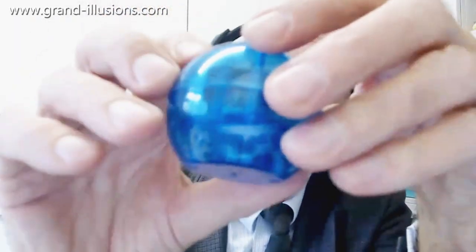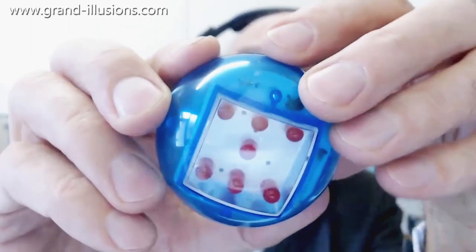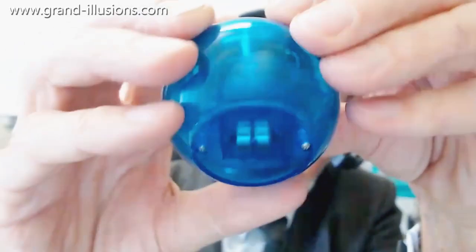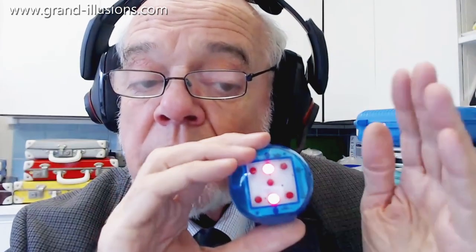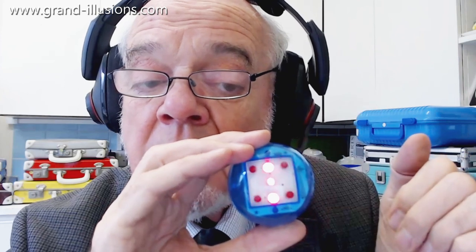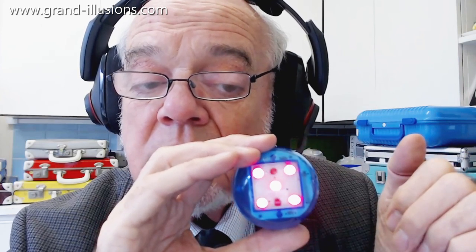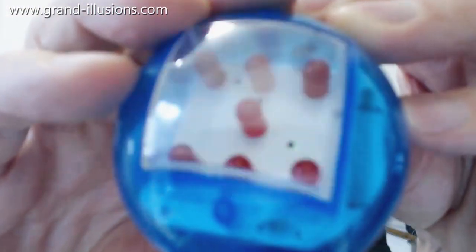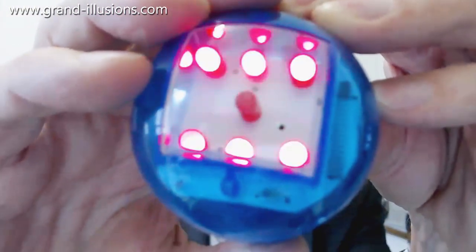Another battery-operated one is something — a small version of this we had in the Christmas pack. It's for people who can't be bothered to throw dice, so you just have this thing here: electronic dice. It's got two AG13 batteries in the base. Give it a little tap — it's got a little tremble switch. Listen to that sound — it flashes away very very merrily, and that's a six and so on.